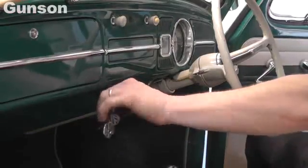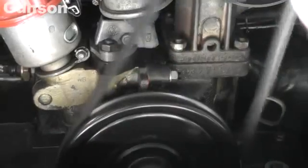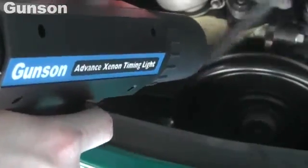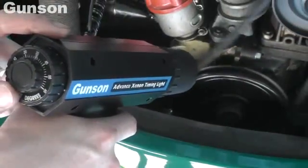Start the engine and make sure that the engine speed is as recommended in the manufacturer's documentation. It's a good idea to mark the engine's timing marks. We've used red paint on the engine block marker and on the pulley. Then direct the timing light at the engine's timing marks.